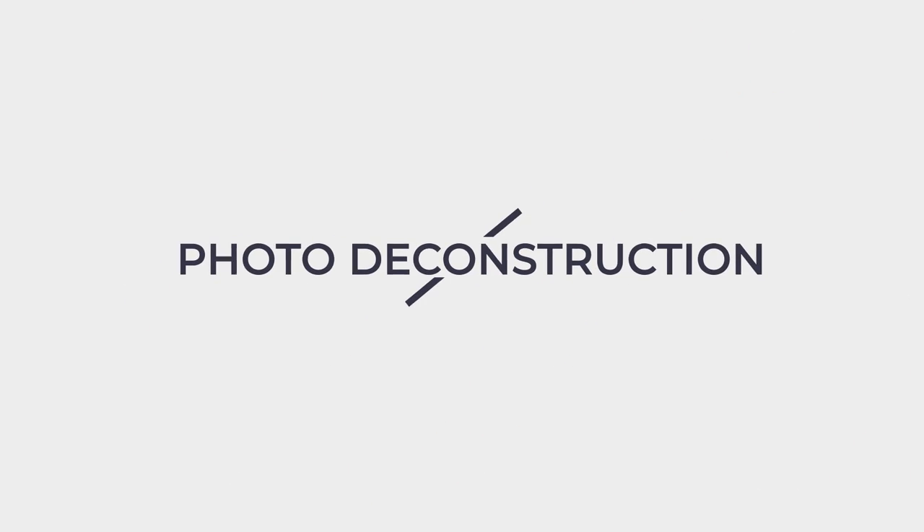In today's photo deconstruction, I'm going to show you how I use a single strobe to create the look of sunlight in the studio. Hey everybody, Lindsay Adler here. Even though I love to shoot in the studio, sometimes I like to emulate the look of natural light — whether that's a soft overcast day or hard, bright, crisp sunlight — and that's what I'm going to show you with just a single strobe in this photo deconstruction.